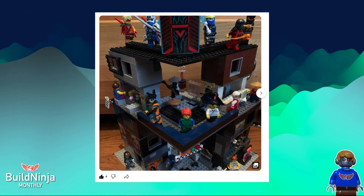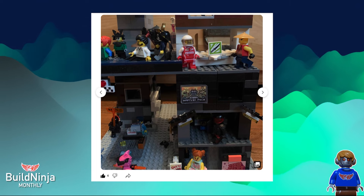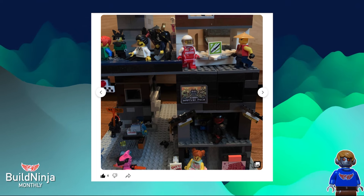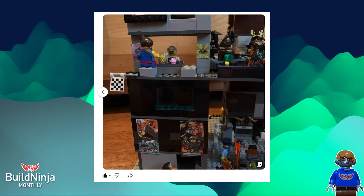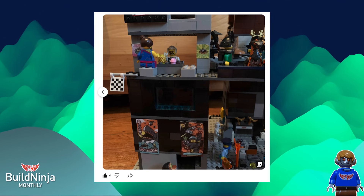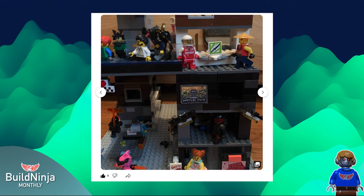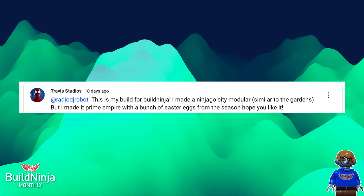And then you've got Okino. Here's just another look at it — it's all in his community post. And this is Okino's sushi shop. You can see the sushi stickers — he actually printed out pieces of paper, which is a really good idea. Go subscribe to Trevor Studios.